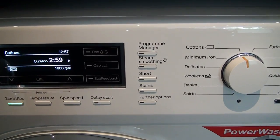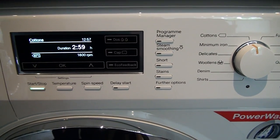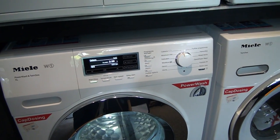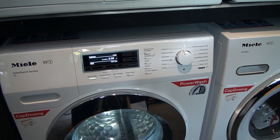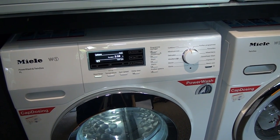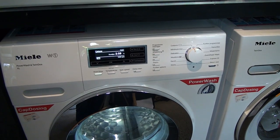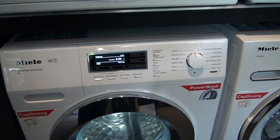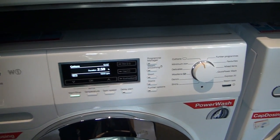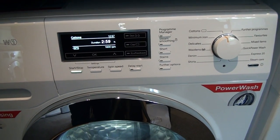Being the flagship model from Miele, this machine also has steam smoothing — a steam care feature which makes ironing almost superfluous. Steam care from Miele smooths and freshens up the laundry in the wash cycle, removing much of the need for ironing. It can also be used as a refresh program.